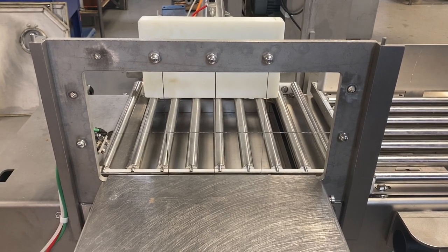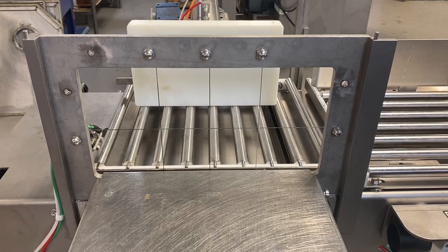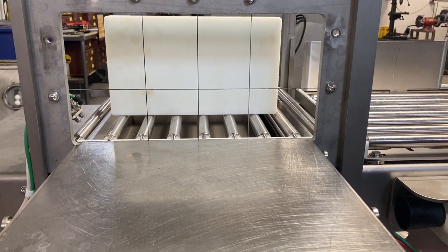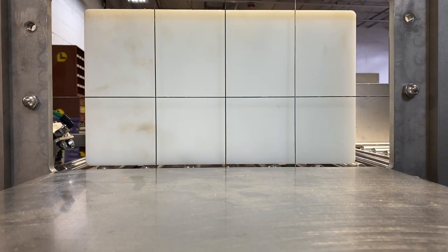And here comes the cylinder again, right onto the removable unloading table. And it stops right at the wires. And then the press.